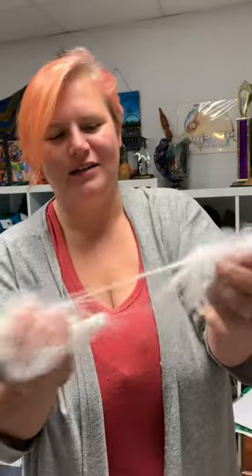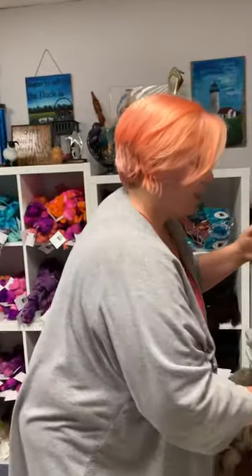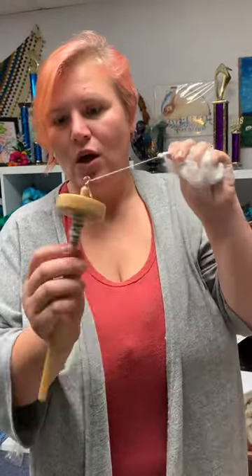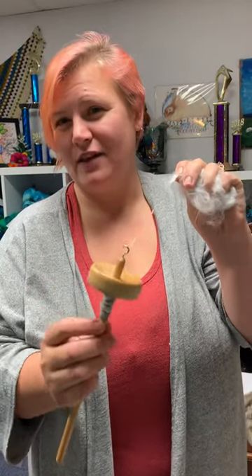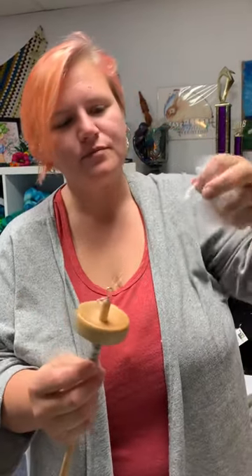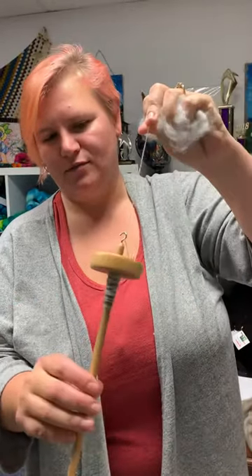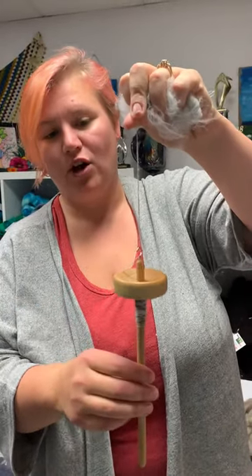This is English Angora and it's absolutely my favorite — that's why I picked it today. I'm going to take our spindle. This is our basic level spindle. It is about an ounce and a half, which is actually really heavy for a spindle. I have yarn on here that I've already started.